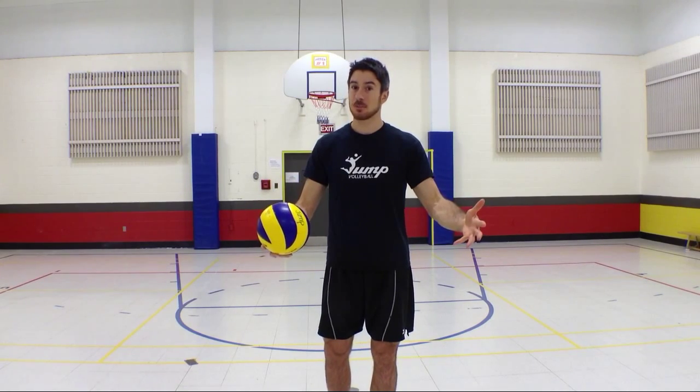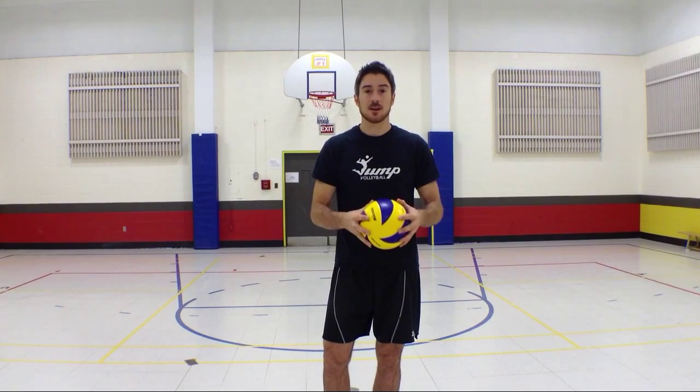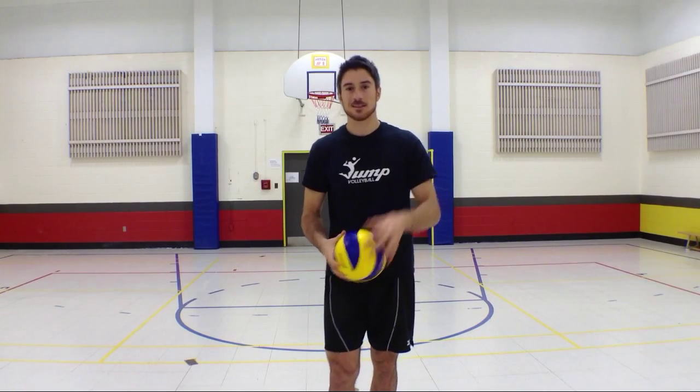I know you guys like the block, so I know you will follow my tip this week. I hope you enjoyed. It was fun to have you guys there with me. Thanks for watching, I'll see you later.